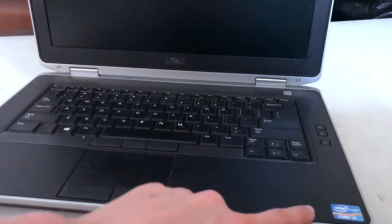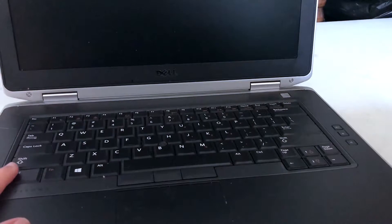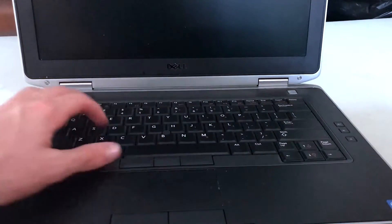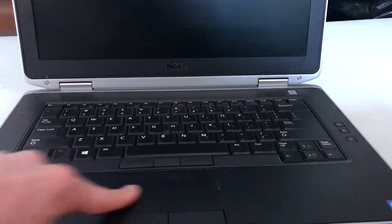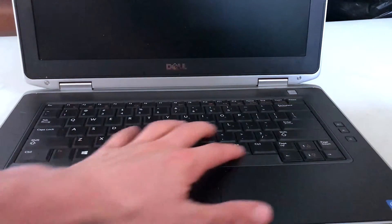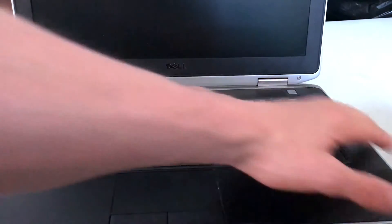When you open it up, you can see it has an i7 processor. The graphics card is alright — not the best in the world. The buttons are fairly easy to click and the keys don't stick. The trackpad is pretty small but it's nice and smooth and works really well. One thing I don't like is that it doesn't have a number pad.